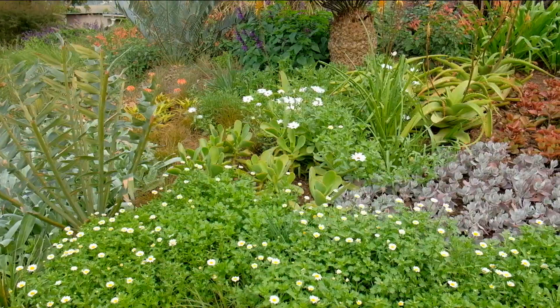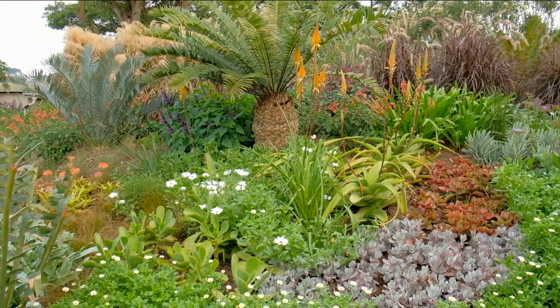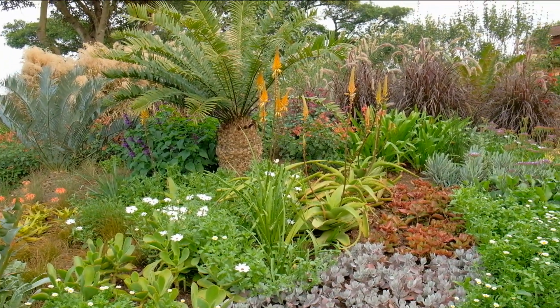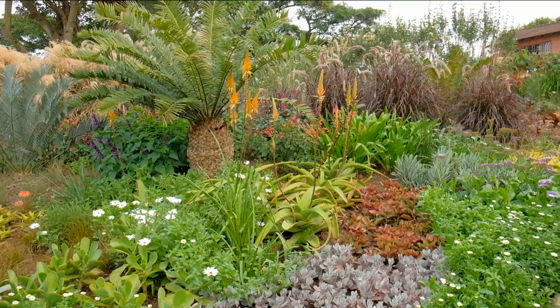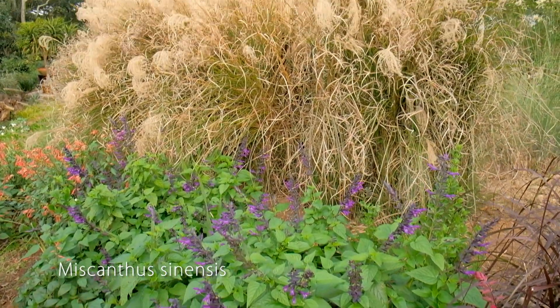Needless to say, being a grass garden, we selected the right plants for it. It doesn't get watered — it only gets water from the skies. But the star of the show is definitely just behind me.